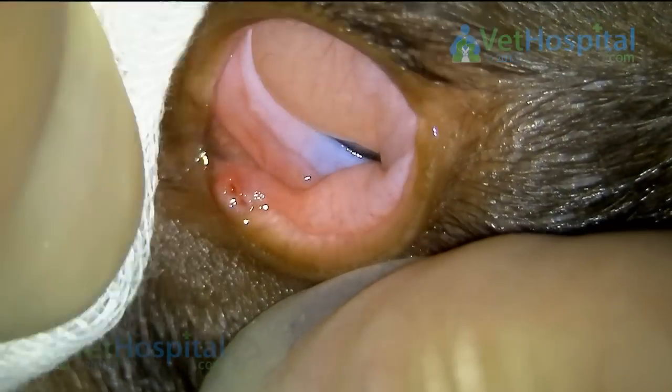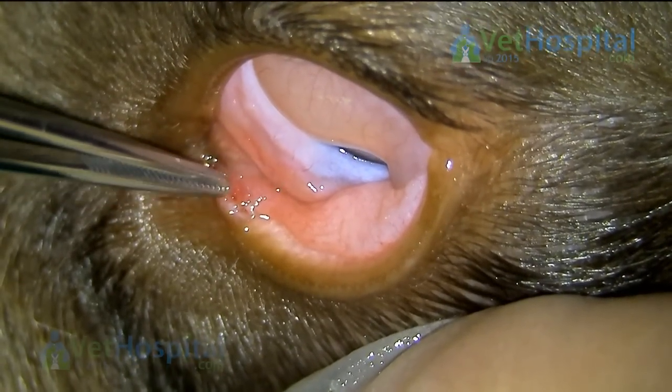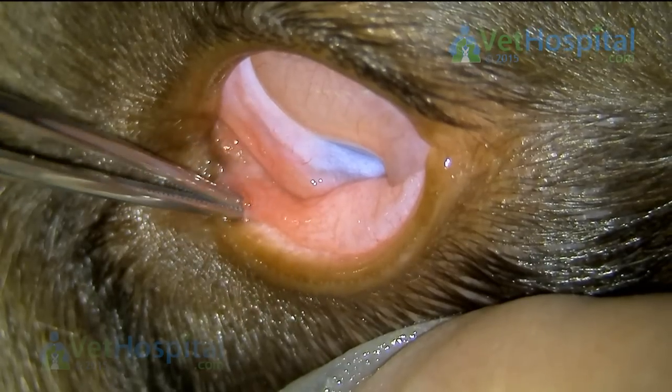If we had missed that little grass seed, it would have carried on tracking down the tear duct and led to infection, problems, pain, and discomfort for a number of days, if not weeks or maybe even years.